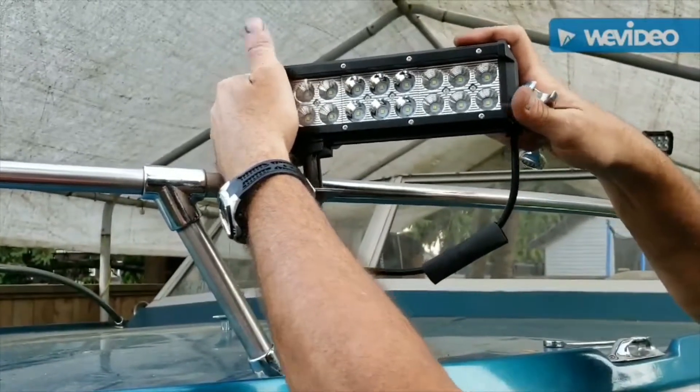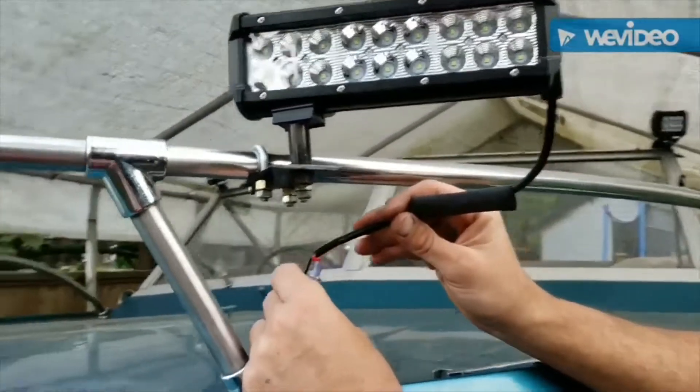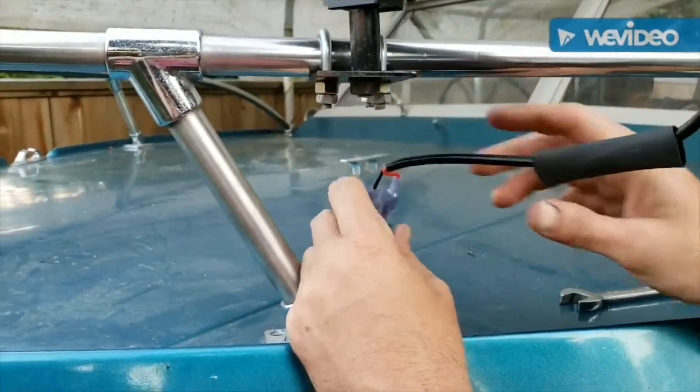Fine tune it and get them positioned where you want them. Also heat shrink the connections because this is a marine application — I want to keep all the moisture out of there.